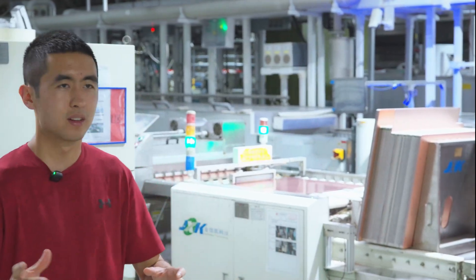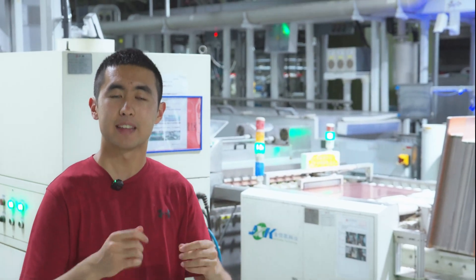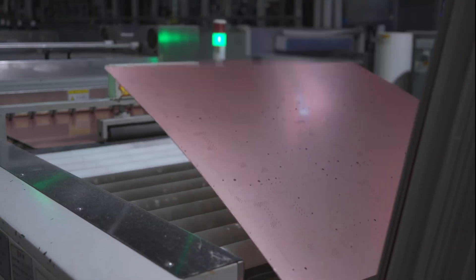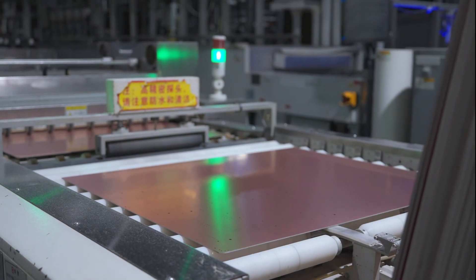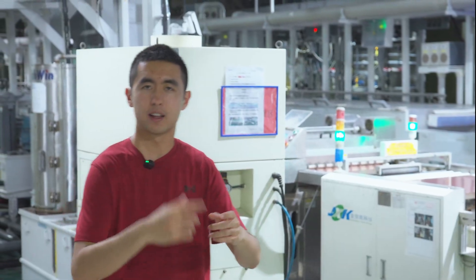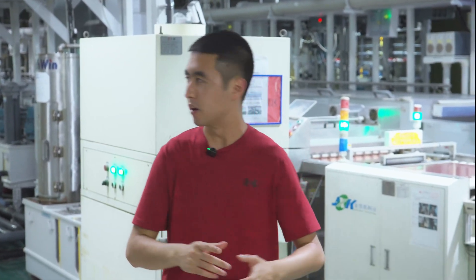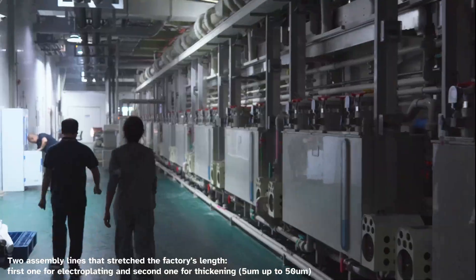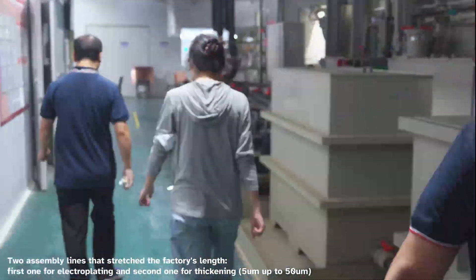After the boards have been drilled, there's still no copper inside the actual hole. So what needs to happen is an electroplating process, where the holes are filled with resin and then chemically altered and electroplated with actual copper. This whole line you see down here is all about the plating of copper inside, both the vias as well as the through holes.